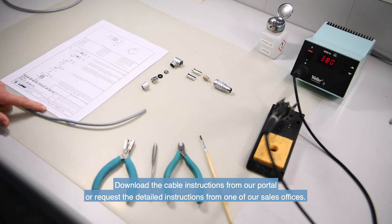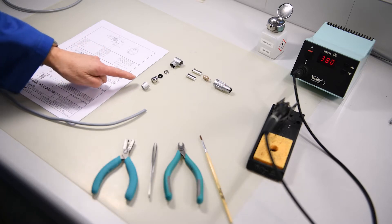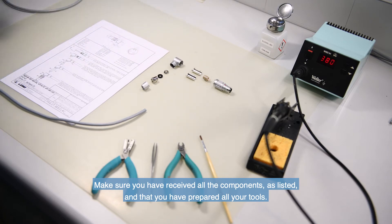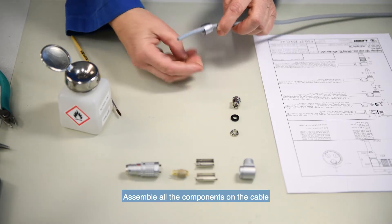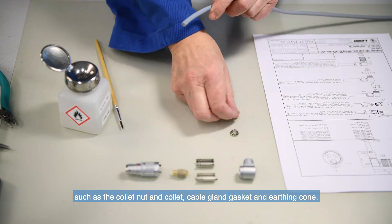Download the cable instructions from our portal or request the detailed instructions from one of our sales offices. Make sure you have received all the components as listed and that you have prepared all your tools. Tweezers will come in handy during the soldering process. Assemble all the components on the cable, such as the collet nut and collet, cable gland, gasket and earthing cone.